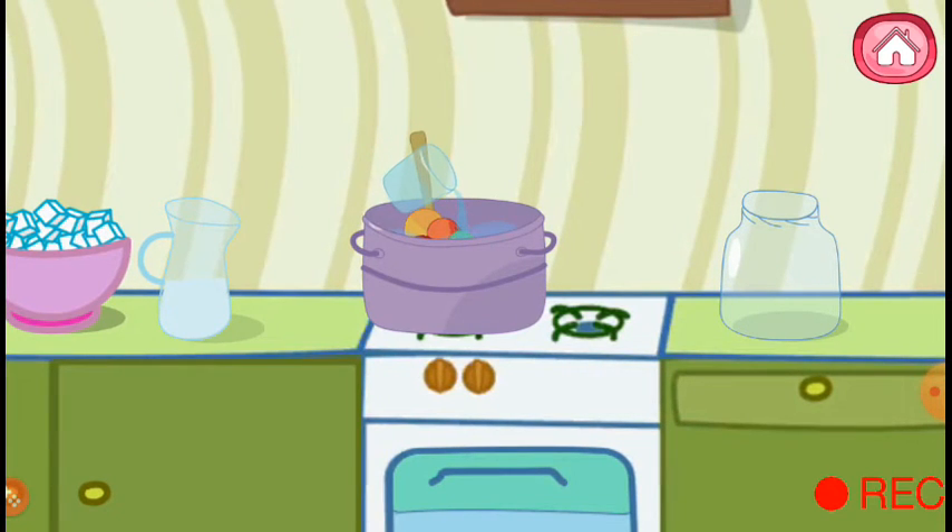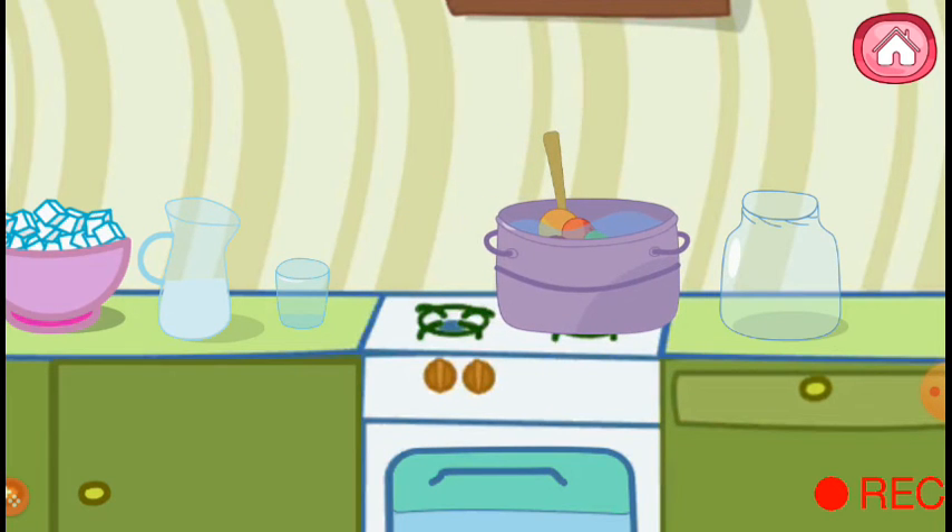Ready for cooking! Put the saucepan in the oven. Mix it up with a spoon, not to burn it. Let's wait.